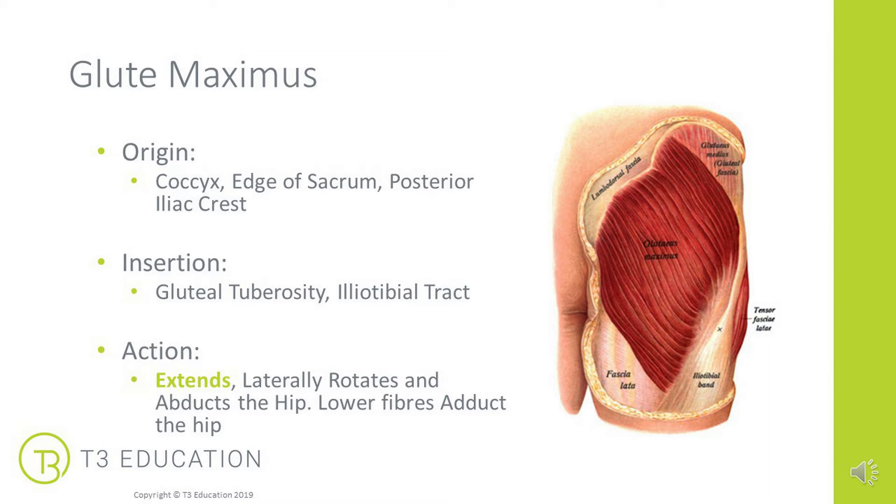With a quite broad attachment on the pelvis into a much narrower one at the leg, it makes sense there are lots of different actions. Its first and main action is extension of the hip, but it also gets involved in lateral rotation and abducts the hip. The lower fibers even adduct the hip, so there's lots to play with when looking at range of motion in this group of muscles, particularly glute max. So how would we stretch this muscle?